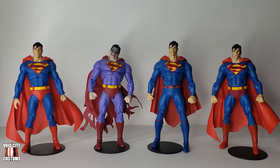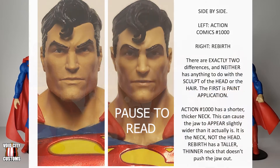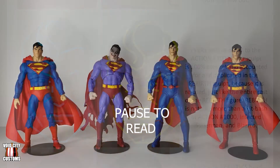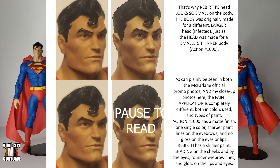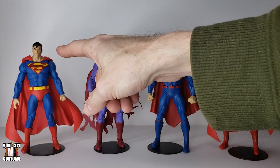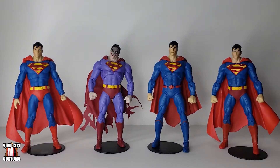I've had this debated against me on Facebook in some McFarlane groups, and I've given actual photographic evidence, but there are people that just refuse to believe that a paint job can change the appearance of a sculpt that much — but it really can, and this is the evidence right there. It's the same head, just painted different. I chose to use the Rebirth head. I kind of like how it looks a little bit more than the original one, which is just a little bit more plain to me.